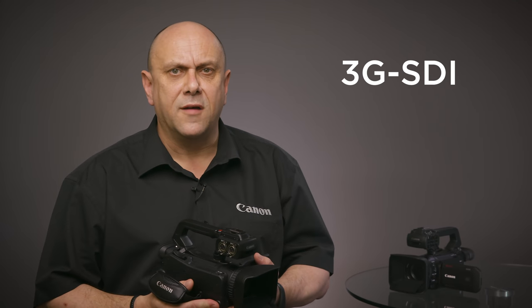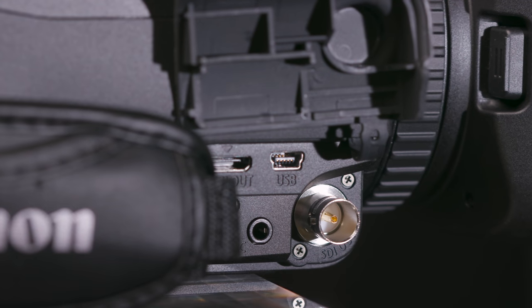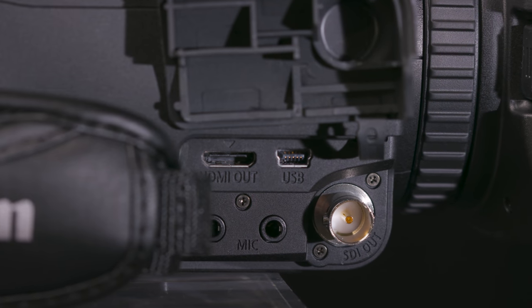Multiple recording formats are possible, with users able to choose between MP4 or the MXF-based XF AVC codecs. The only difference between these two models is the inclusion of the 3G SDI interface on the XA55, which is not included on the XA50. On the XA55, this connection allows output in full HD of a 4:2:2 10-bit signal.